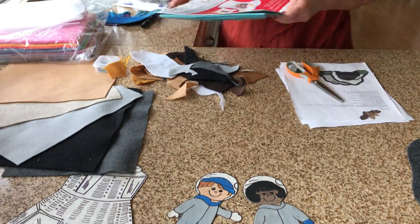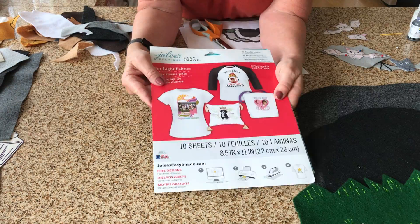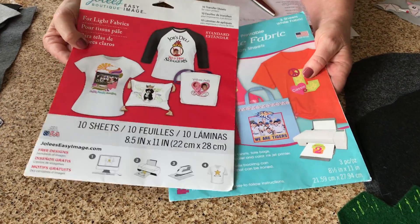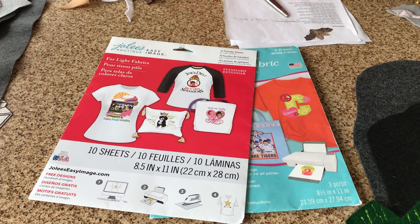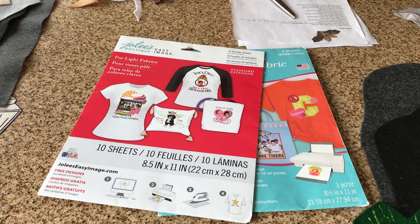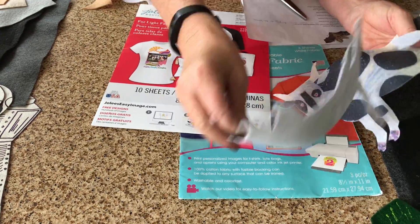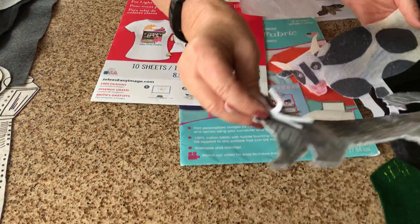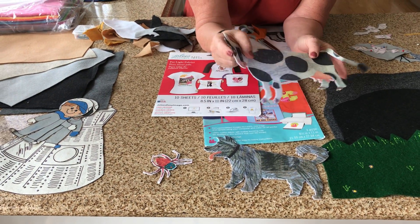You can also buy different printable sheets for your printer — find images online and print them out. Eric Carle images are so nice; you can just print them out and iron them onto felt.